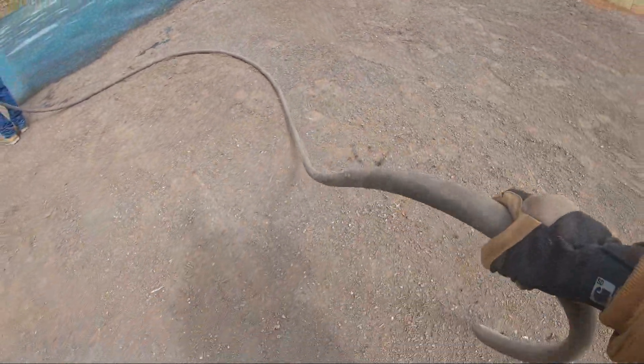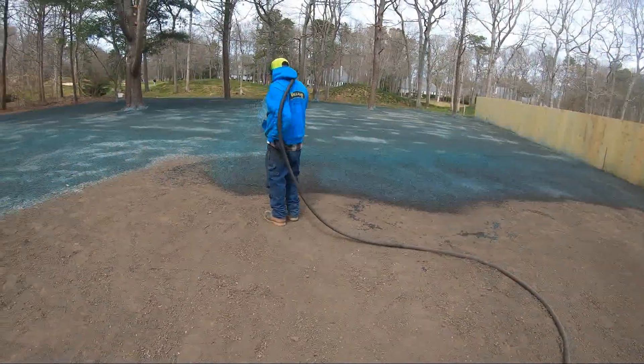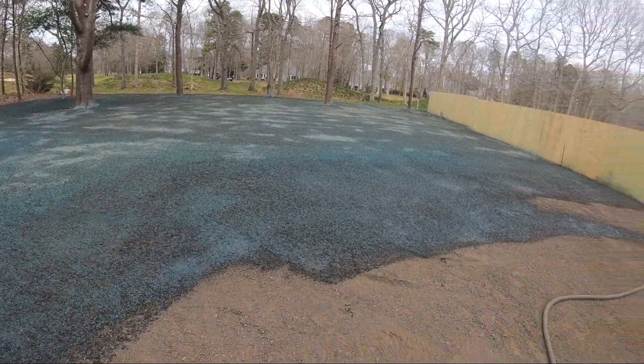I just stand back however much is needed, take the hose, toss it up on my shoulder, and then boom. This is pretty much it — we just do this, and when we're done it looks like that.